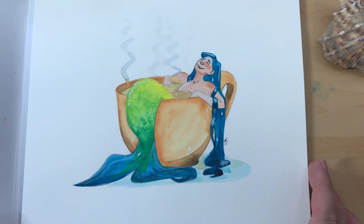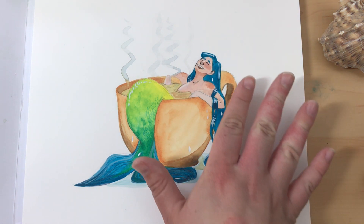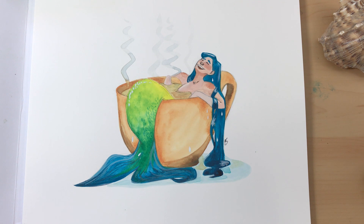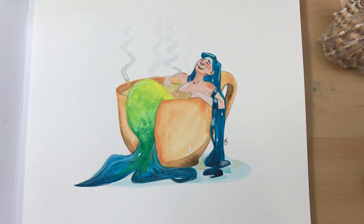Day 13 was this gouache illustration on hot press watercolor paper. I really love the colors on this one. I was inspired by the t-shirt illustration I did of Stuart and the teacup with his little ship that he's playing with — kind of like his little bathtub. So I did a similar thing with the mermaid. Yes, I know she has to be a micro mermaid or a giant teacup, but I still like it. I'm really obsessed with how the little steam turned out.